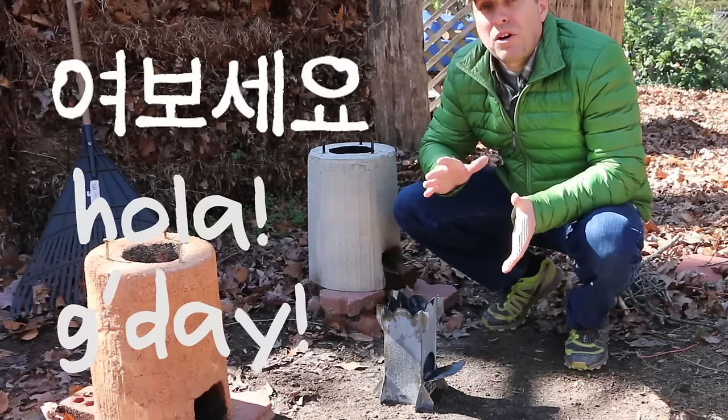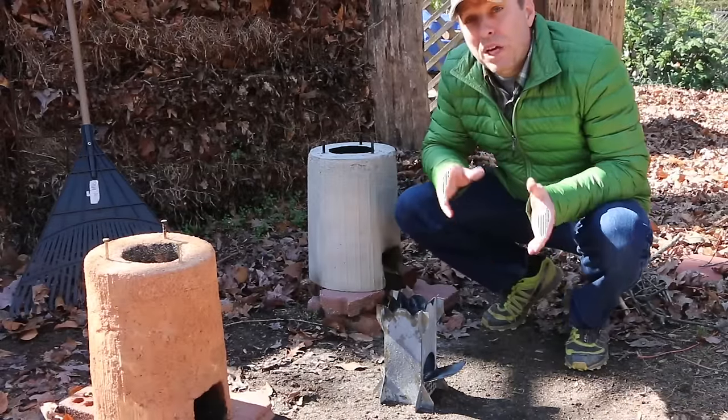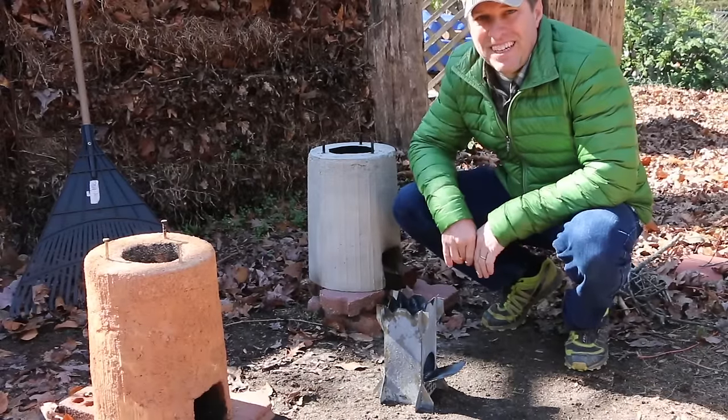Hi, it's time for Green Shorts, and I'm here in my backyard at what we call Rocket Stove Row. Today, I'm going to cook some eggs on the Rocket King. Stay tuned.